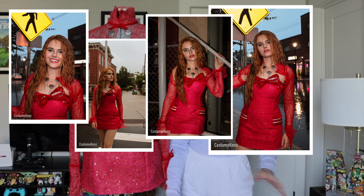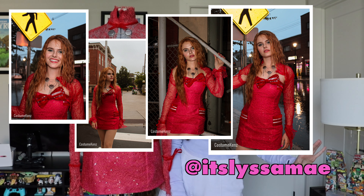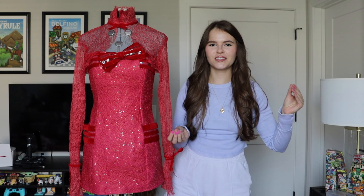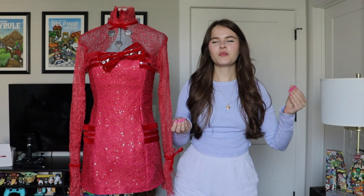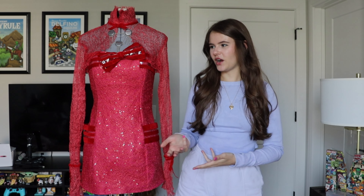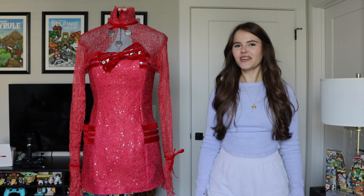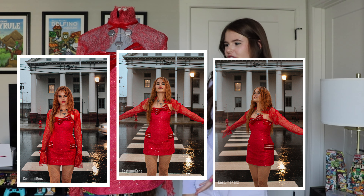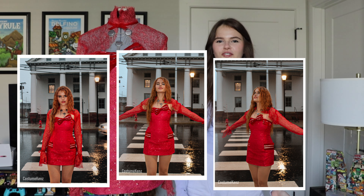Major shout out to Alyssa — absolute breathtaking photography, amazing skills, I can't even put into words how good these photos are. It's truly my favorite part of finishing a project: putting it on, going to the photo shoot, and then looking at the final pictures and being like, 'yeah, I made that.' The pictures just perfectly capture everything I had imagined for this costume and I feel like they really represent the character well.